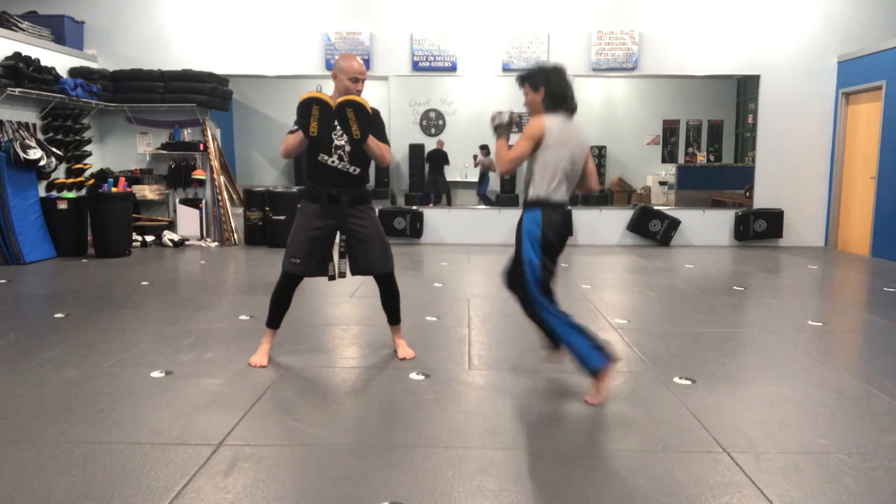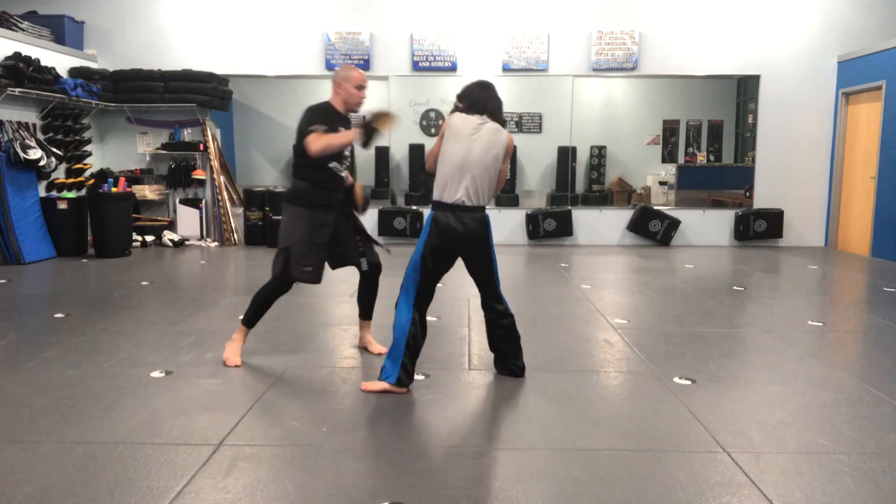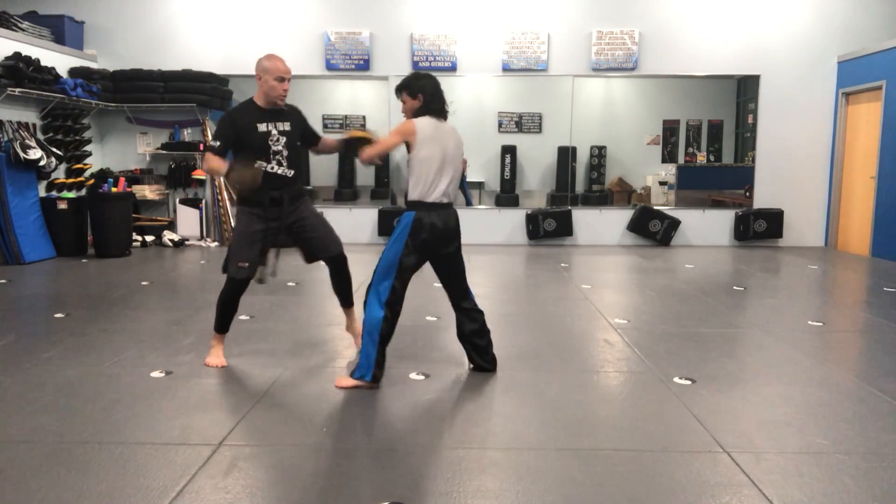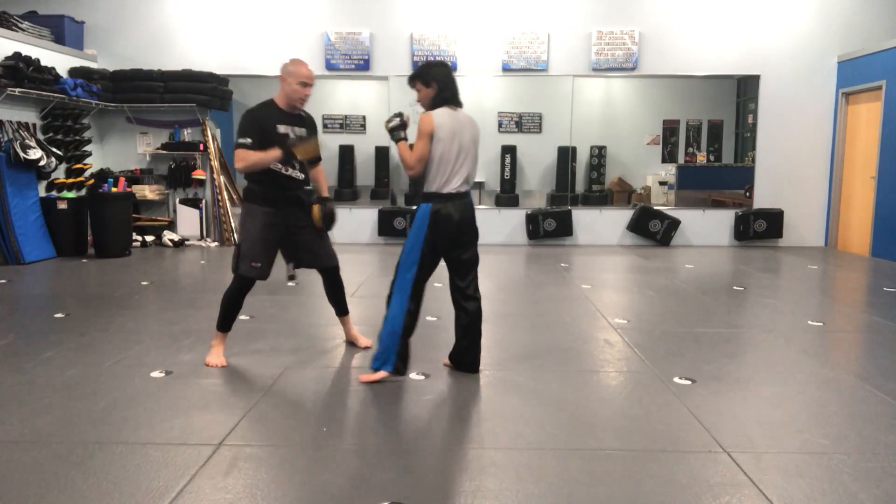Okay, again — switch kick, two, three, cover, cover, two. Last one: switch kick, two, three, cover, cover, two. Okay, awesome, thank you.